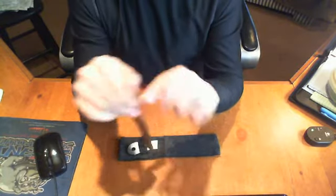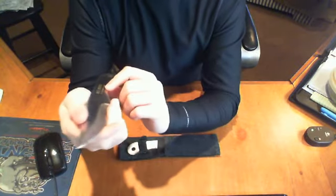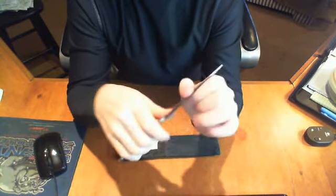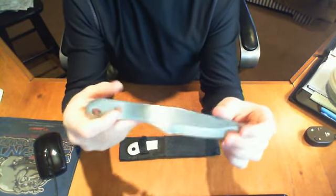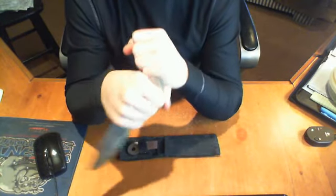They're rusty because I use them a lot. It says Jack Ripper and it says 440 stainless steel. Not really sharp — most throwing knives, as I know, aren't very sharp. It's got that right there, and I don't really know why they have that on a throwing knife.